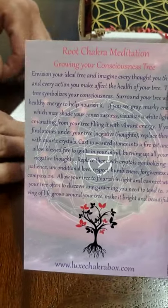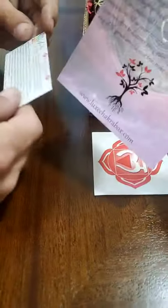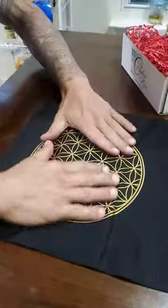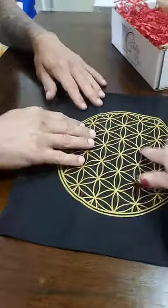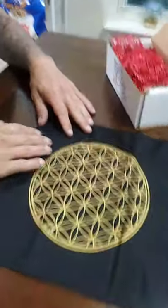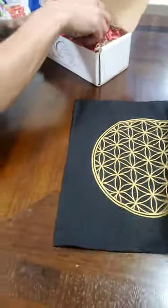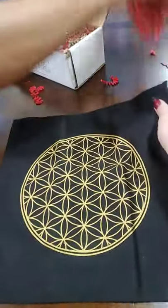This is root chakra meditation, growing your consciousness tree. Consciousness tree. Ooh, look at this. It's like a little ritual cloth. It's like the gridding, a crystal grid, but I don't have a crystal grid yet. We'll have to learn. That's very pretty. It's nice and thick.